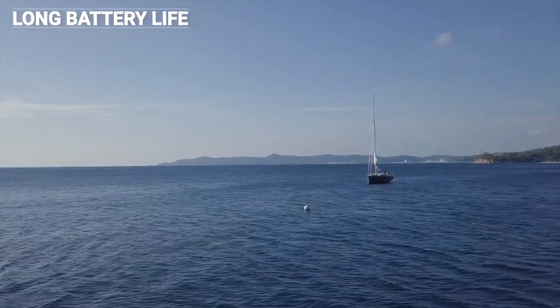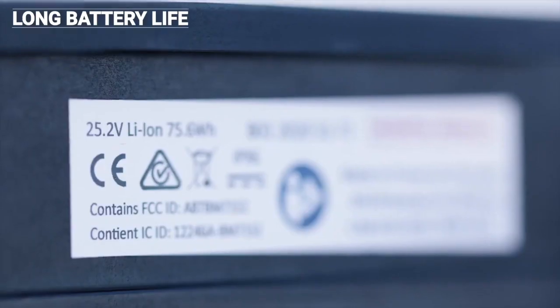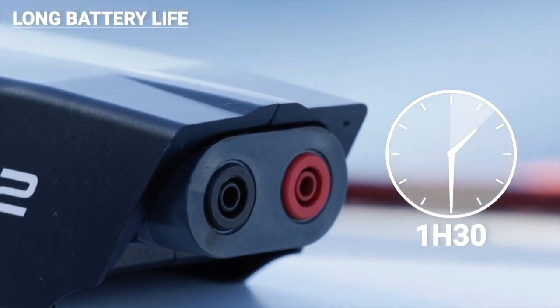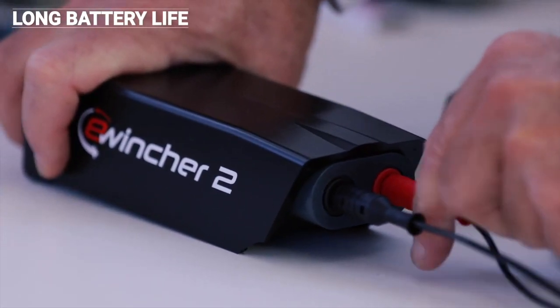E-Wincher is fitted with a lithium battery that recharges from 12 to 220 volts. An hour and a half is sufficient to fully recharge it, and you have battery life for more than a day's sailing.